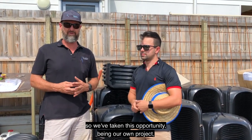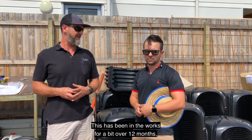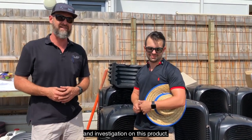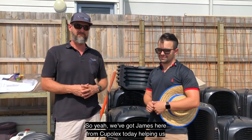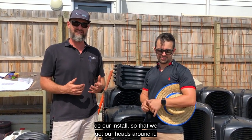We've taken this opportunity, being our own project, to trial some new products and we've been looking forward to this. This has been in the works for a bit over 12 months, 18 months now. We've been doing our homework and investigation on this product, and we've got James here from Cupolex today helping us do our installs so that we get our heads around it.